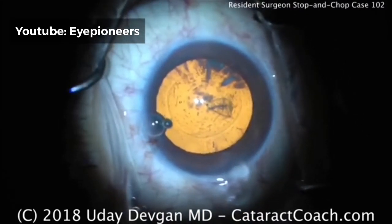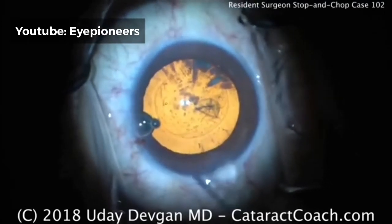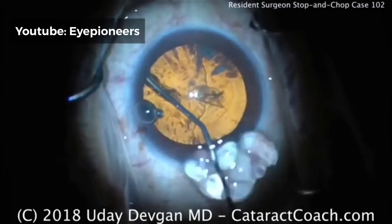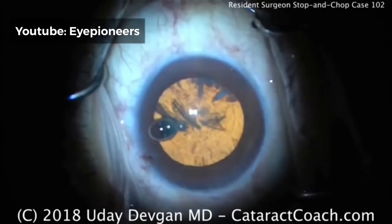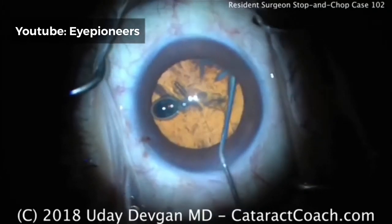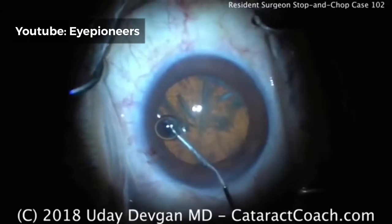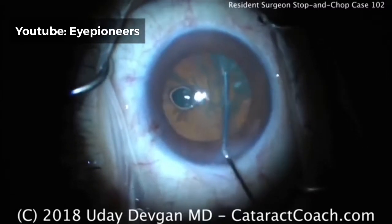Now it's time for some hydrodissection. Watch the incision carefully because you'll see how much viscoelastic we're going to lose — and that's normal for a cohesive. There's the cannula; good fluid wave coming across. Look at all that viscoelastic coming out of the eye. At this point there's almost no viscoelastic left in the eye, and certainly the corneal endothelium is not very well protected. This is why I encourage you to put some dispersive viscoelastic to protect the endothelium prior to putting the phaco probe in the eye. Good hydrodissection with multiple waves — this should rotate quite easily.